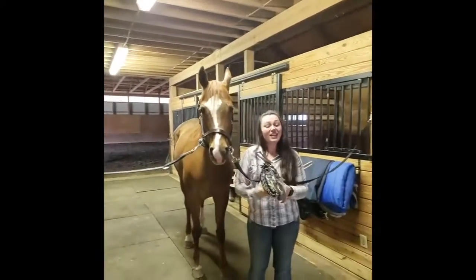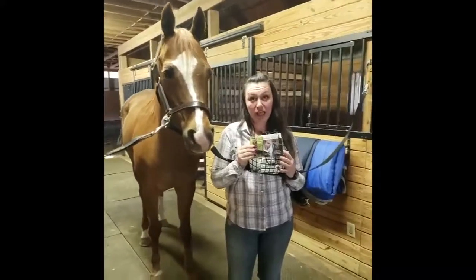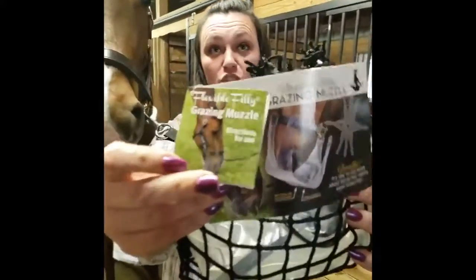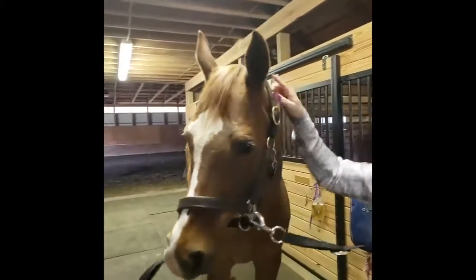Hey, I'm Amy, and this is Napster. Today we are going to fit the Flexible Philly Grazing Muzzle from ThinLine to this leather padded halter, also from ThinLine.